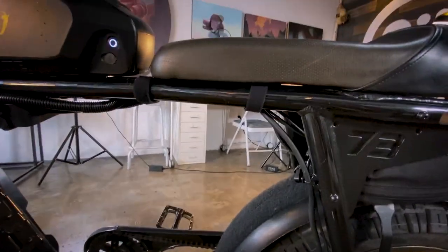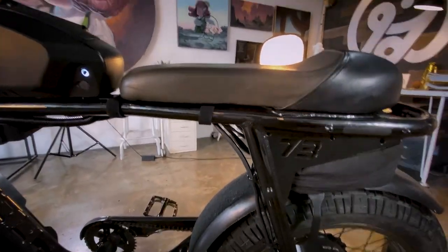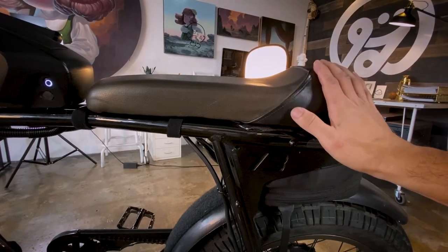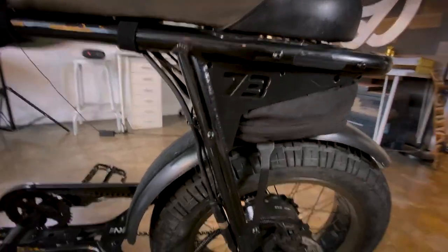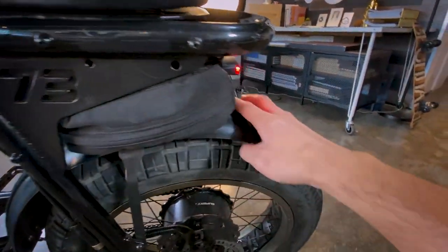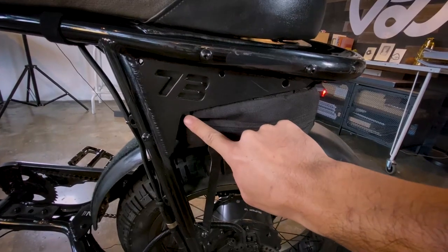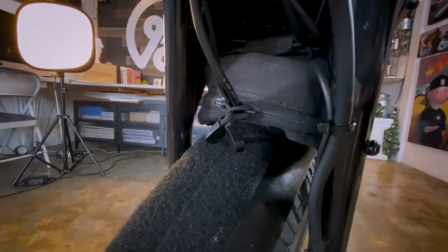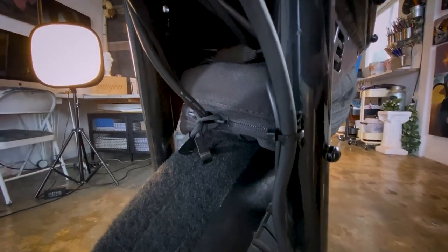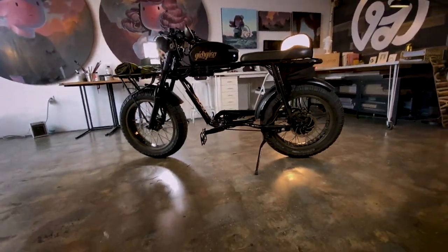Coming to the back: just Velcro straps to keep the wiring under the bike. RX seat with my paint job to match the bike. More Velcro goes all the way to the top of the back fender — that's how I attach the bag under the seat. That bag holds wiring right now, but it's big enough for my bike lock, bike alarm, and other things. Just trying to keep it as clean-looking as possible.